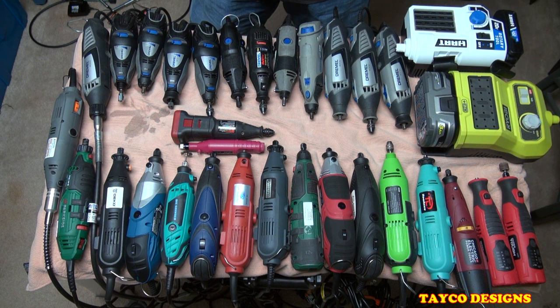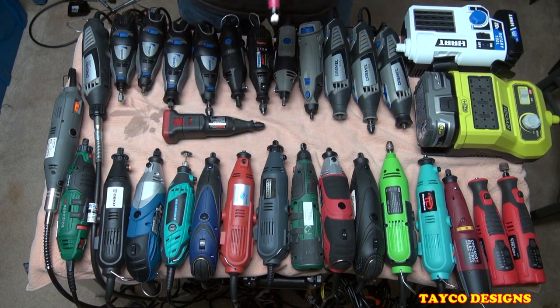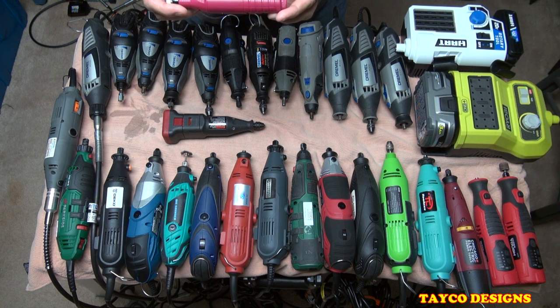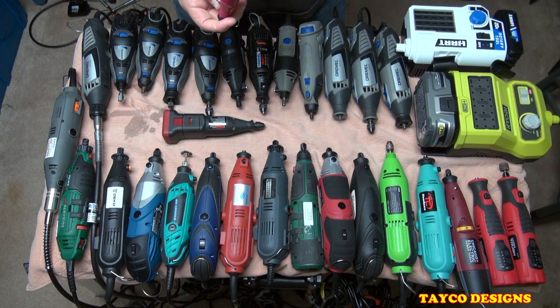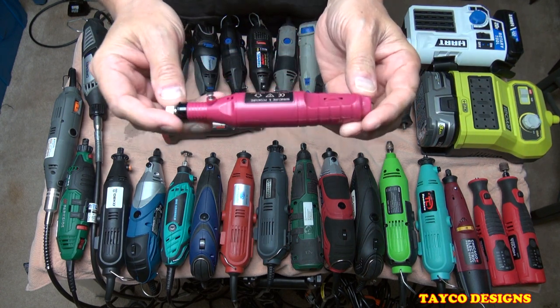Okay, here we go. Here's an assortment of what I have that I currently use. Some I use more than others. Let's go over these real quick. This one I bought off eBay — it was like four or five bucks with shipping. Came with accessories. Totally worthless.